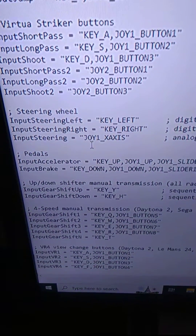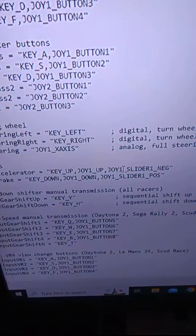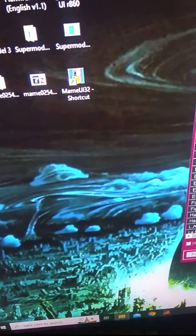Set input steering to joy one axis, input accelerator to joy one slider one negative, and input brake to joy one slider one positive. That will fix it and do it. Cheers guys.